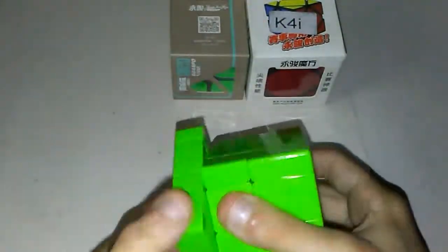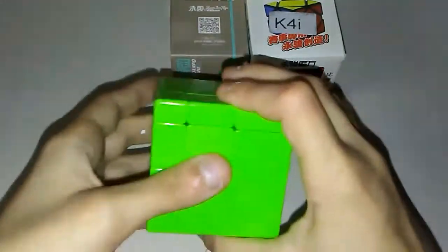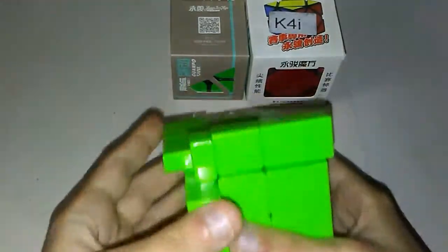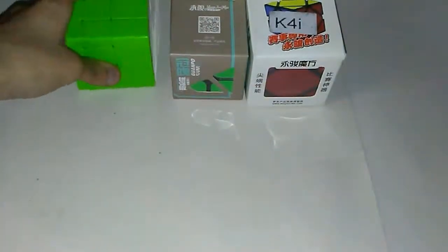I'm actually going to solve this, but not right now — mostly because I don't feel like wasting your time with a 15-minute solve on a mirror blocks. I don't like solving shapeshifting puzzles, but I'll do it anyway with this one. So, that was the Chee Yi Mirror Blocks in Fluorescent Green. Let's move on.